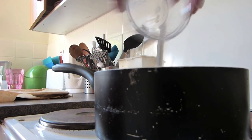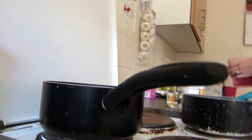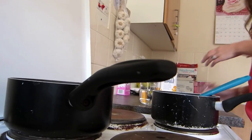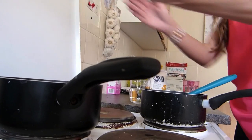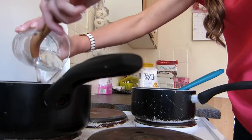Then add 30 grams of powdered gelatin and stir. To the other pan on a medium heat, pour in the 30 grams of Sambuca, then add the caster sugar, the cream of tartar, and the liquid glucose.